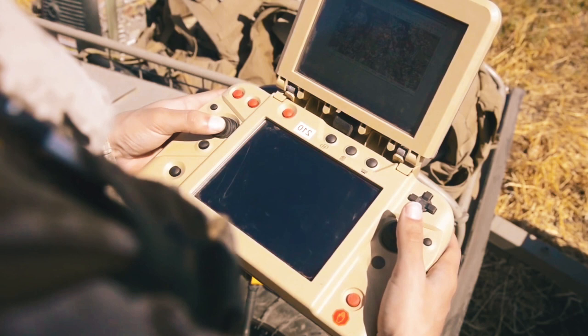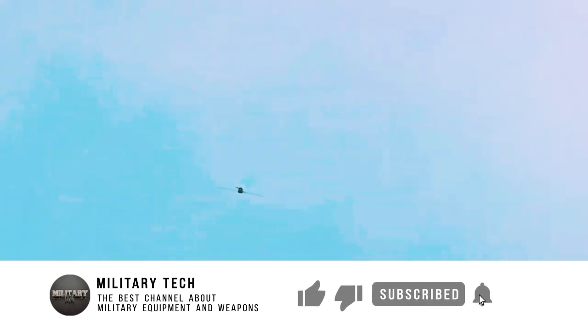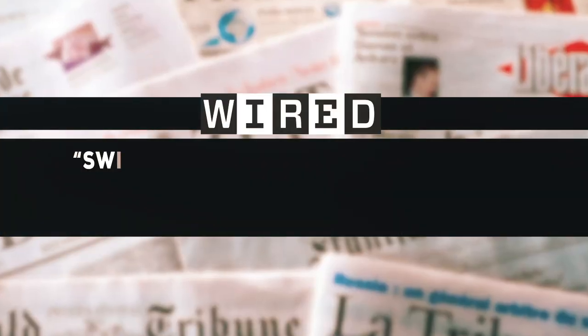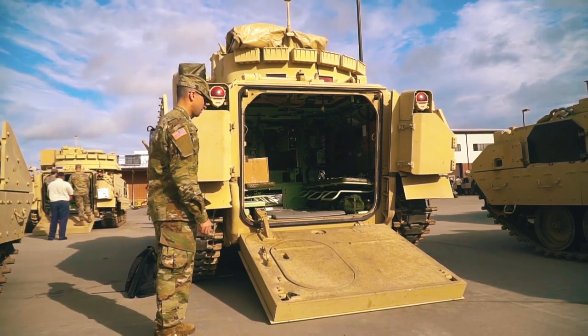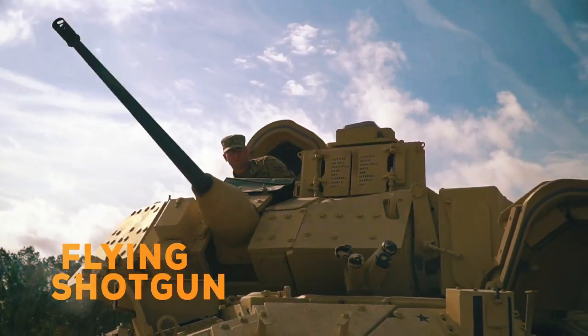In the heat of the moment, it can even be waved off and redirected to a new target or back to loitering. The 3rd Infantry Division Lieutenant Colonel Ben Garrett spoke to Wired about how the Switchblade has proven to be a very effective tool in the campaign in Afghanistan. Other Army officials and various reports have dubbed the Switchblade a "flying shotgun."